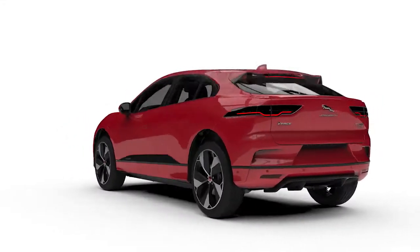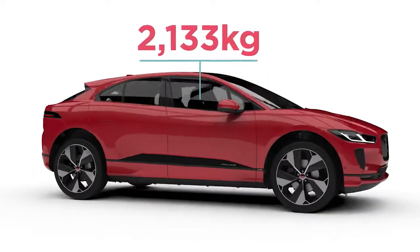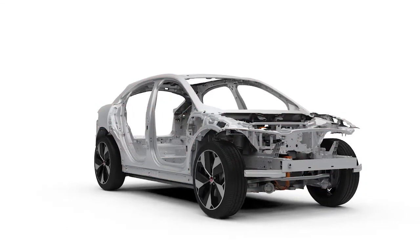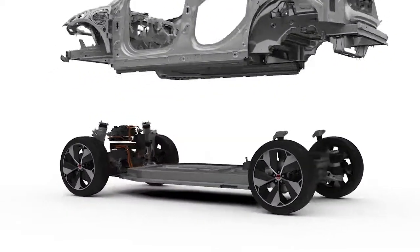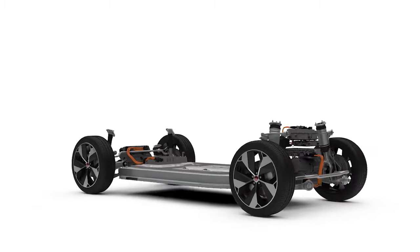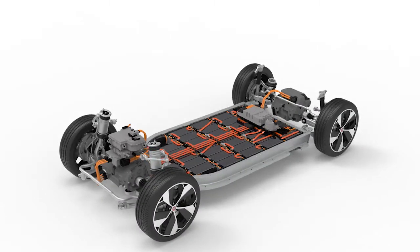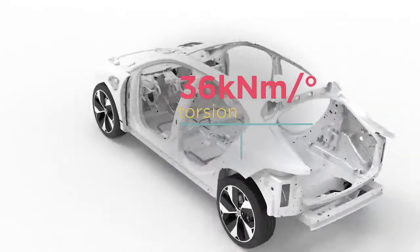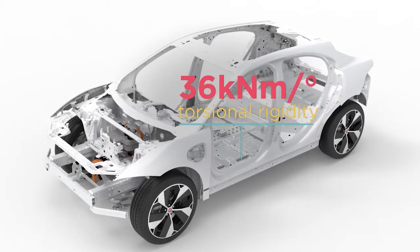That enables us to deliver an overall mass of just over 2,100 kilograms. What we've got here is a clean sheet ground-up design. As a result, we've got aluminium subframes at the front and the rear, and in between them we've placed the battery frame as low as possible in the car. The battery frame provides an integral part of the car's body structure, and designing the battery frame at the heart of the architecture helps us create what is actually the stiffest Jaguar yet.